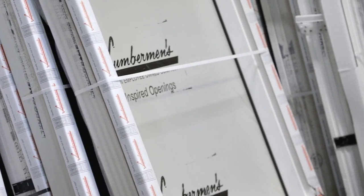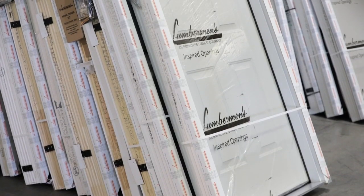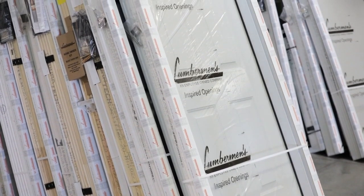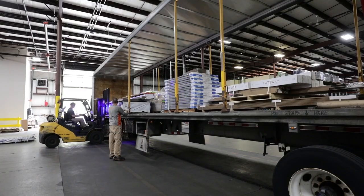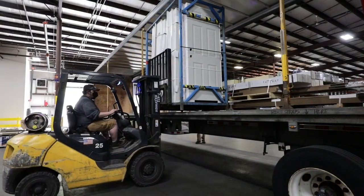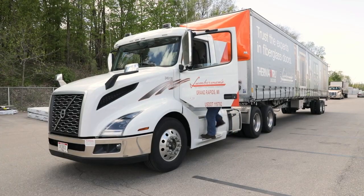Doors are wrapped in a specialized cardboard and plastic packaging designed to protect the corners and edges from damage, as well as safeguard the paint or stain from any impact. Then doors are staged in the loading area and loaded onto trucks with other products being shipped by that specific truck on that route that day.